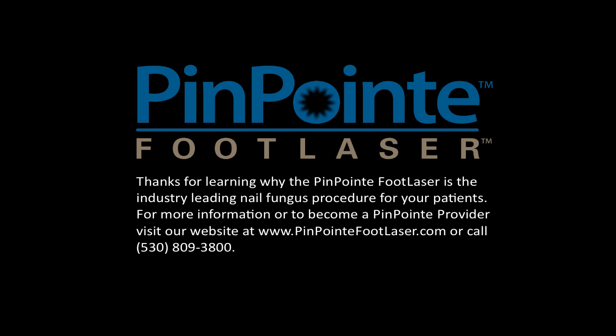Thanks for learning why the Pinpoint Foot Laser is the industry-leading nail fungus procedure for your patients. For more information, or to become a Pinpoint provider, visit our website at www.pinpointfootlaser.com or call 530-809-3800 today. Thank you for joining us today.